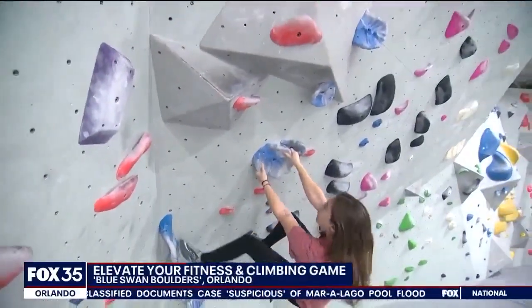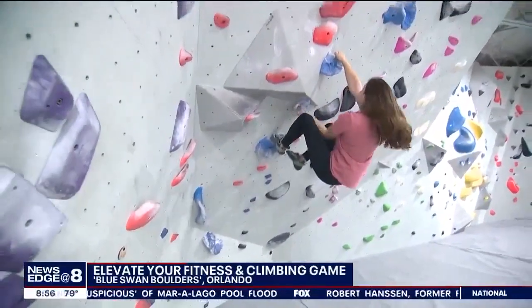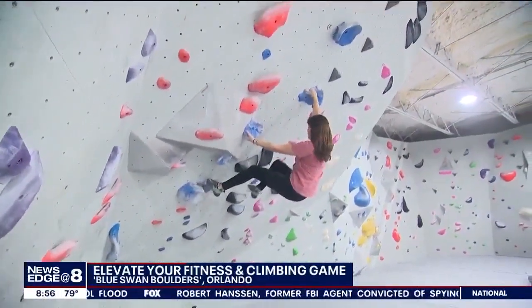This is what we call an overhang climb. This specific area is called the 45 because of the angle of the climb — some people call it a cave. She's climbing on overhang, hanging from mostly just her arms and keeping her feet on the wall as best she can.